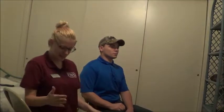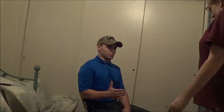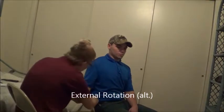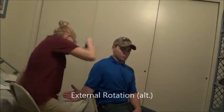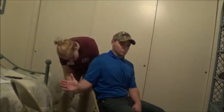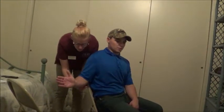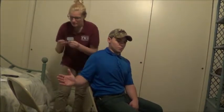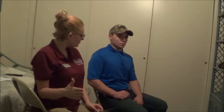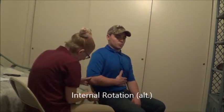So now for this one, can you bring your arm into your side, and then can you bring it in and then bring it out? Okay, that looks great. You're still feeling comfortable? Yes, okay good. That looks good, you can relax. Now bring your arm back out straight, and then I want you to come in and touch your stomach. Okay, looks good.